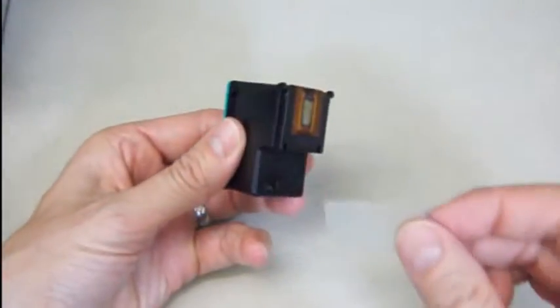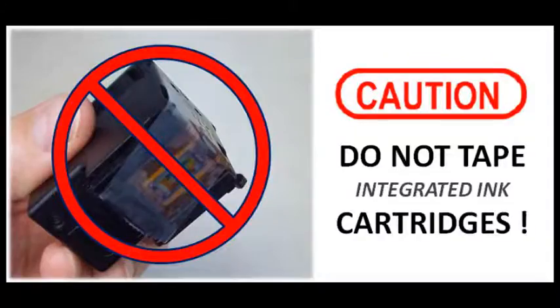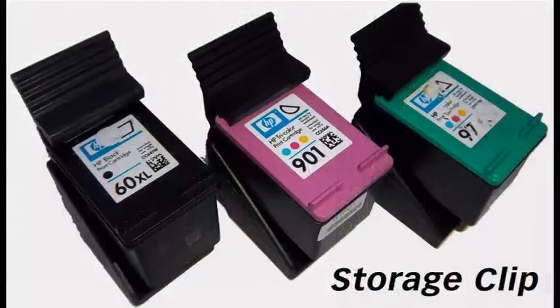For storing or transporting integrated cartridges, never place tape over the printhead nozzles. Printer ink manufacturers use a special plastic tape that is not available at retail for purchase. If an integrated ink cartridge sits inactive for a period of time, ink may dry in the nozzles, effectively plugging them. Always store spare integrated ink cartridges in the storage clips provided during your first refill.